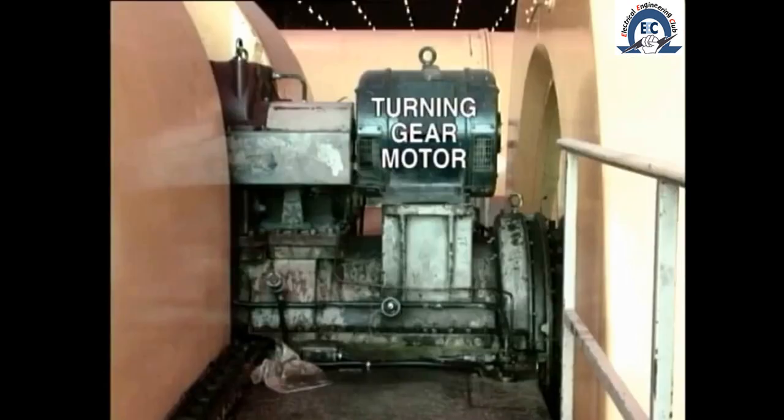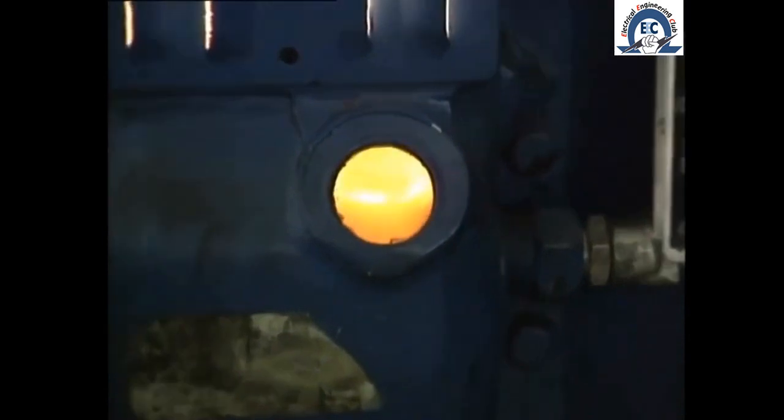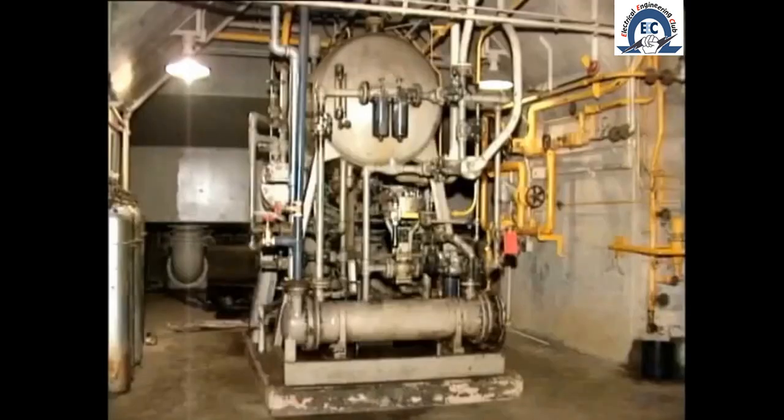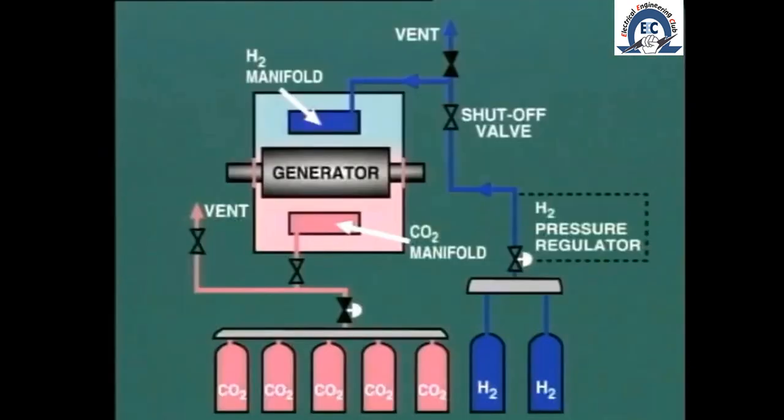If the turbine is returning to service after a long outage, the first thing we must do is to place the unit on turning gear. This entails running a low-pressure oil pump to circulate oil through all of the turbine and her bearings, and starting the hydrogen seal oil system. The turning gear motor can now be started to rotate the shaft at low speed, usually about 10 RPM.